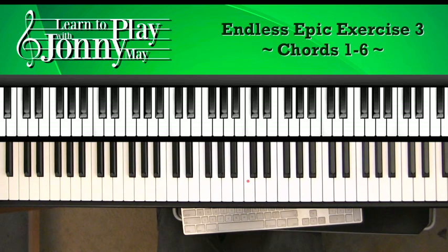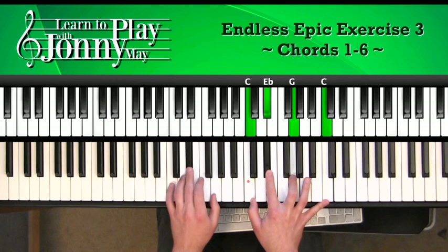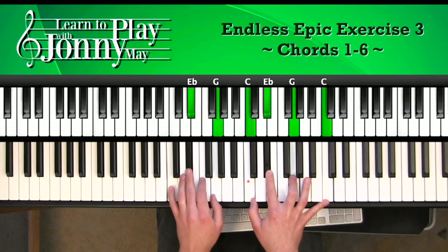We're going to continue here. Measure five is C minor. There's our new chord: C, Eb, G, and C. Left hand: C octaves up to a root position C minor — C, Eb, and G.